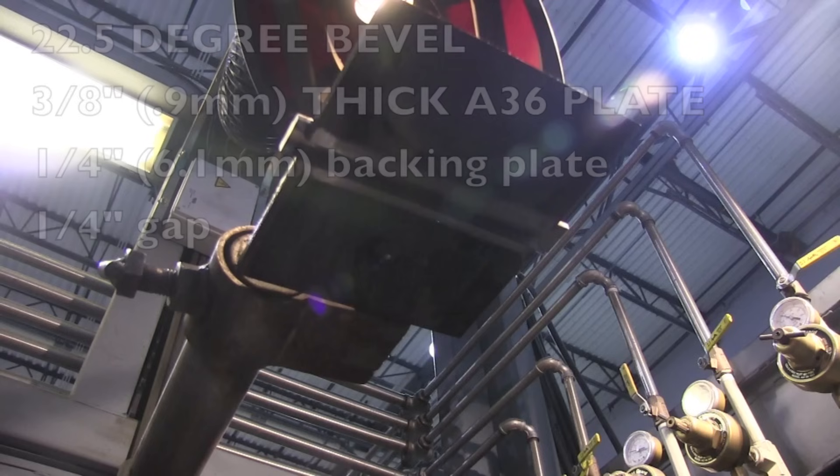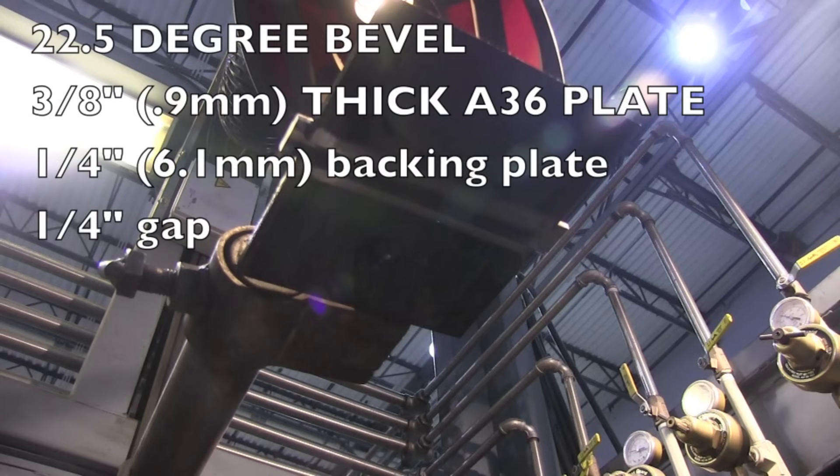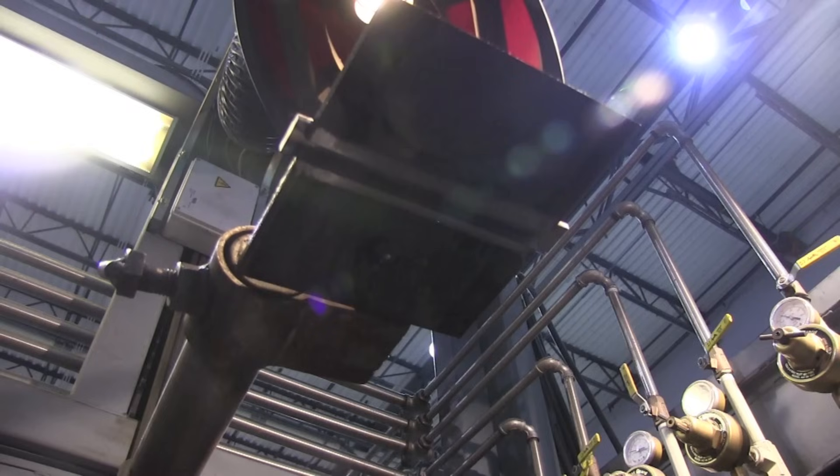This is a very standard test: 22 and a half degree bevel plates, three-eighths inch thick, quarter-inch backing plate, quarter inch gap. It's right out of the American Welding Society D1.1 Structural Welding Code.